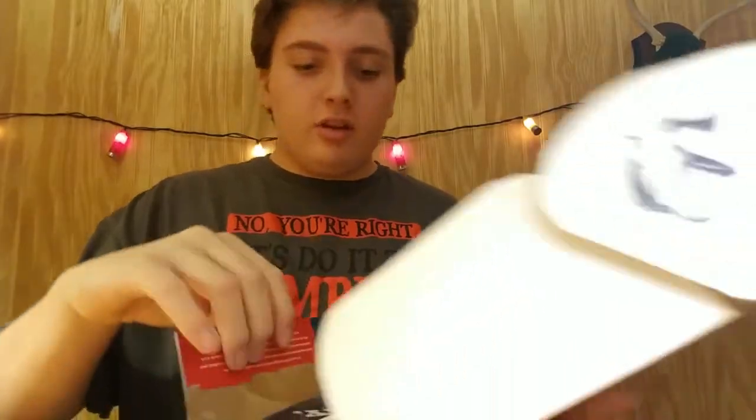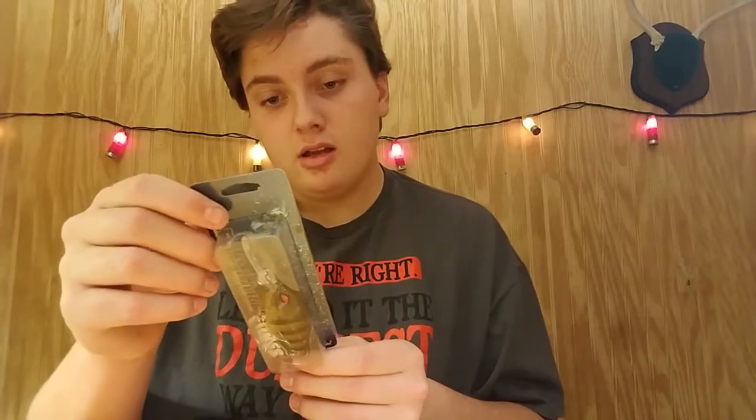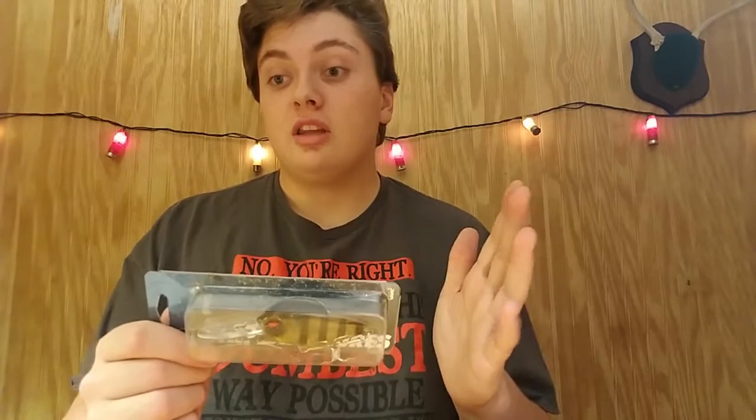I see a lot of different things in here. First up we have this G-Crank. It's a big ol' crankbait. Depth is 3 meters — don't know what that is in feet, not a clue what that is.